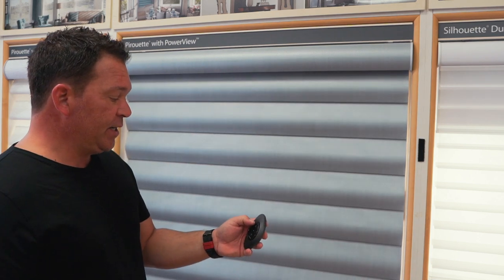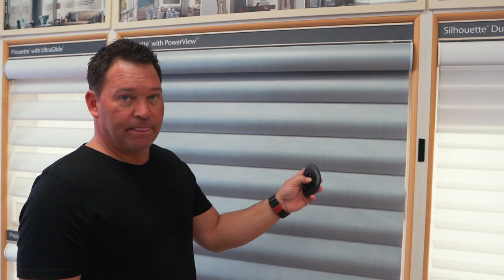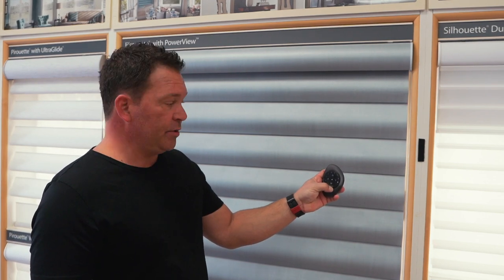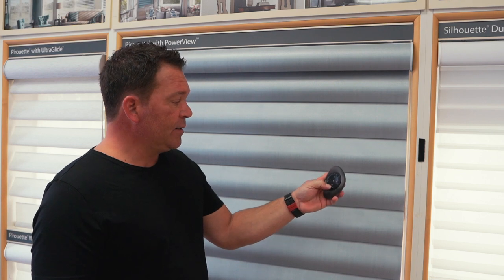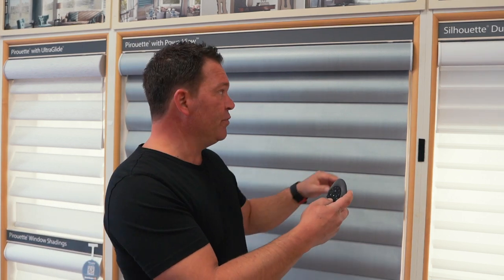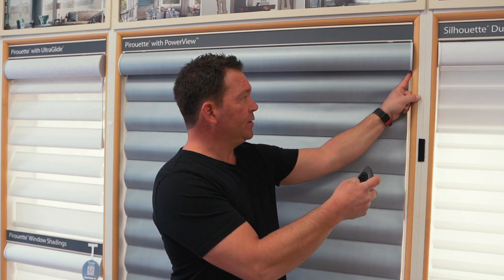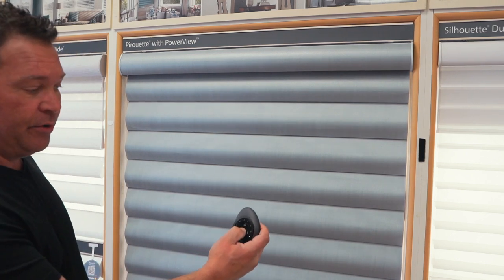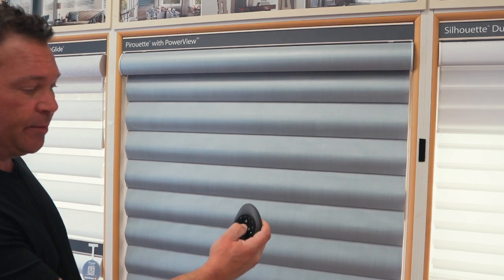If you make a mistake when programming and possibly put it on the wrong channel, I'll show you how to remove that shade — it's a very similar process. You press and hold the stop button; the remote is now flashing in programming mode. Select number two again, but this time instead of pressing up, we just press down to remove it. Press the shade down and it jogs to indicate that we've now removed the shade. Then take the remote out of program mode by pressing and holding the stop button until it stops flashing.